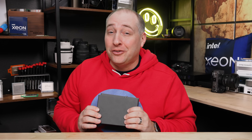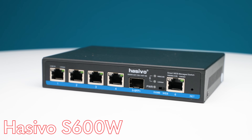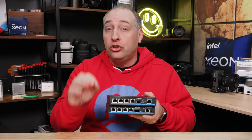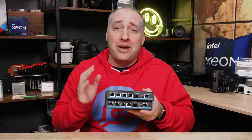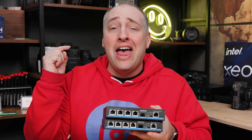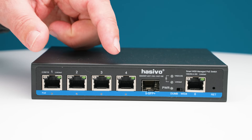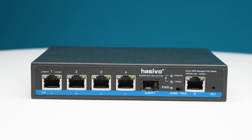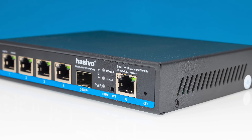This is Patrick from STH and these are the Hasvo S600W and WP models. These things are so cool that even though we have a new mega roundup coming with well over a dozen 2.5 gig ethernet switches that are low cost and fanless, I still said these switches are so cool we need to go pull these out and do a separate video just on these.